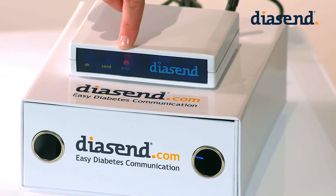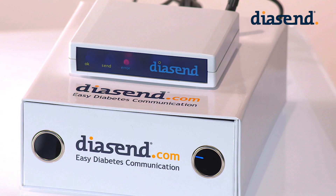If the red light comes on, please try and upload the pump again. This could happen if the pump is moved or if it falls down. You don't need to restart the transmitter.